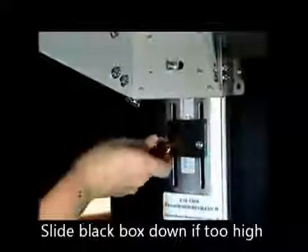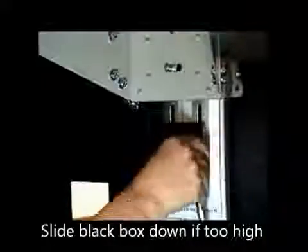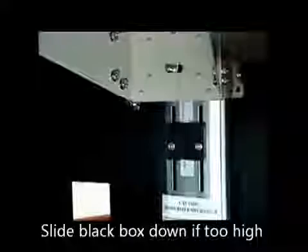Then I will secure it again. Make sure that you don't torque that down so much you dimple the plastic of the black box.